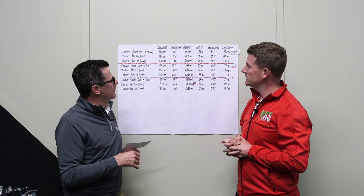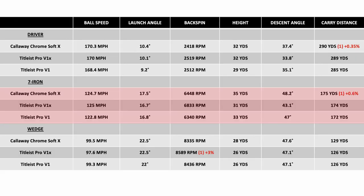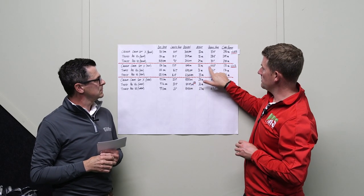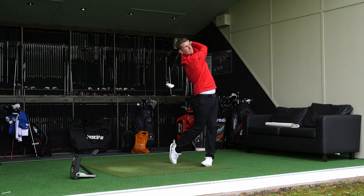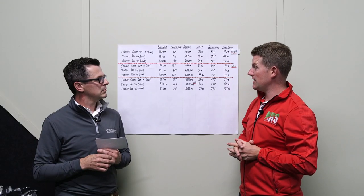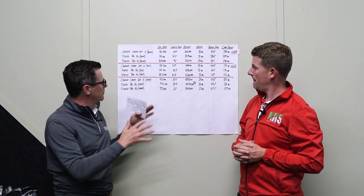Moving on to irons, what strikes Neil is that the ChromeSoft X launched a little higher at 17 degrees compared to the other two balls. With a descent angle of 40 degrees and a high peak height, it's going to hold the greens a little better — especially with a six iron in terms of spin rate. Overall it's performed very well with the irons.